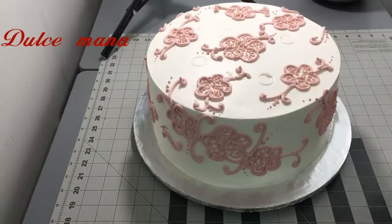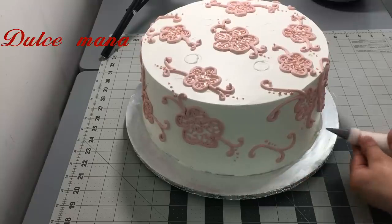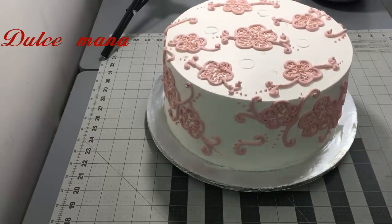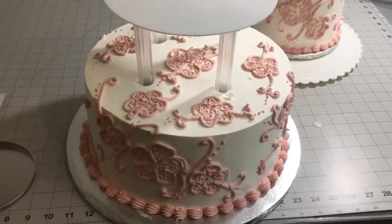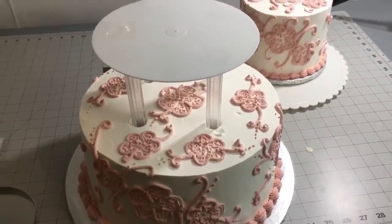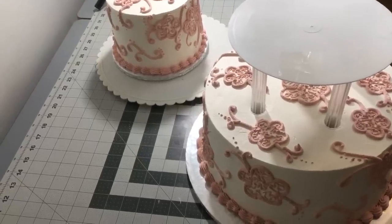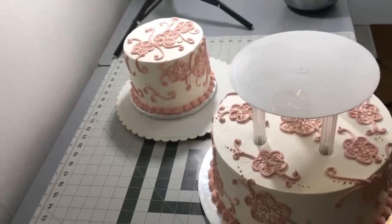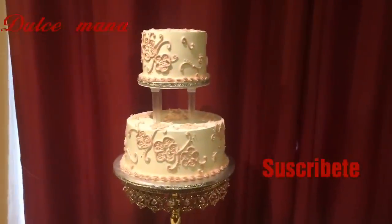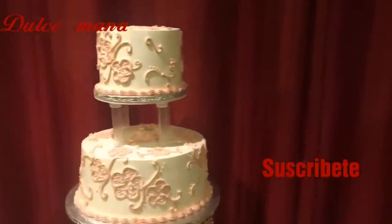Como ven chicas, siempre hay responsabilidades — tanto del que compra como del que lo hace. Pero qué lindo es deleitar paladares. Y así quedó el pastel ya con la base puesta — una base sencilla, muy fácil de poner. No me queda más que agradecerles por todo su apoyo. Recuerden que aquí solo comparto experiencias y recetas que me han funcionado.